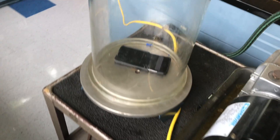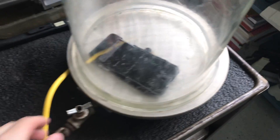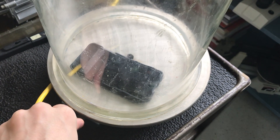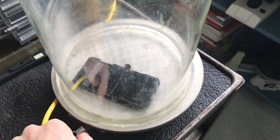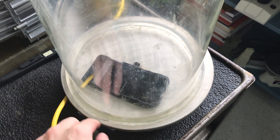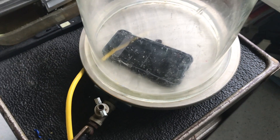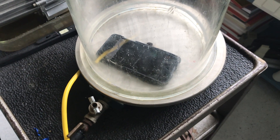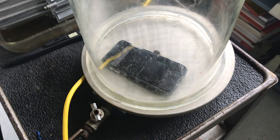With no air in the container, we can't really hear much of anything at all coming from inside. I'm going to release air using this valve and see if we can hear the sounds again. You can hear it again once you let the air back in.